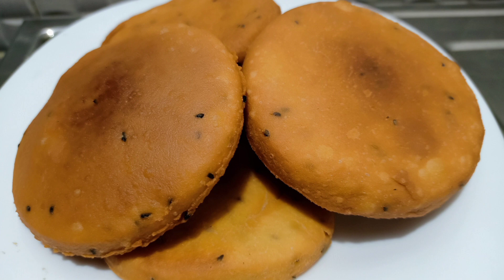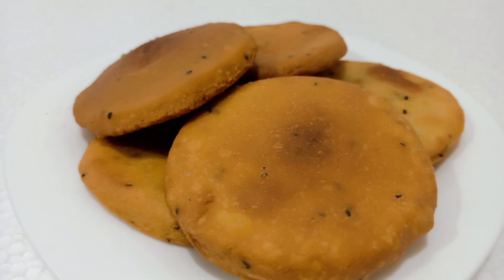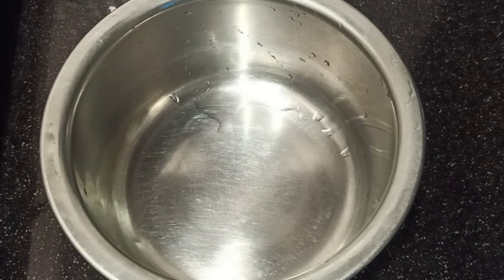We are ready to prepare with a few ingredients. We are also ready for our breakfast and will try to make and eat the food. We are ready to make it a new dish.